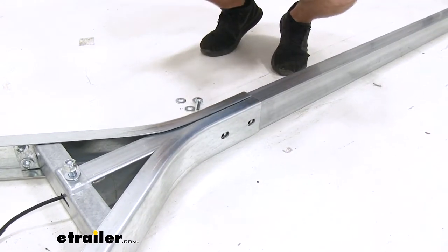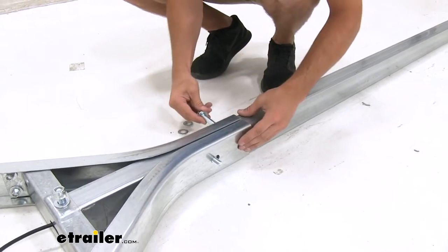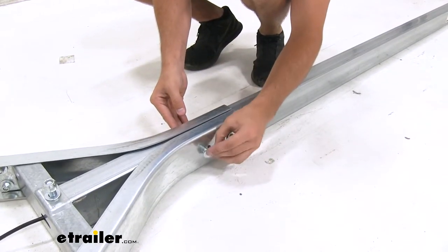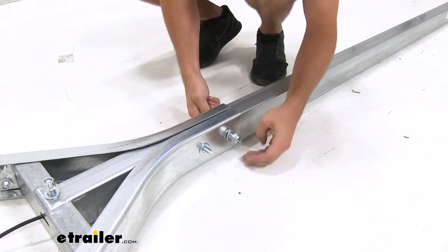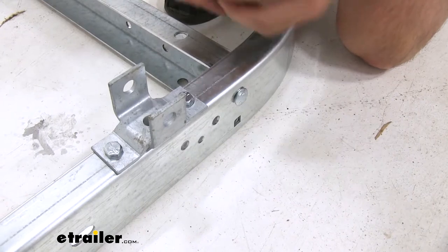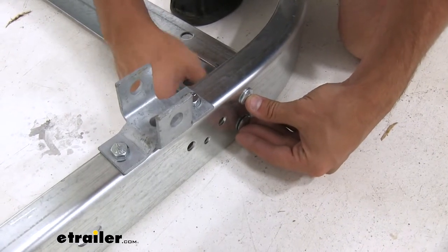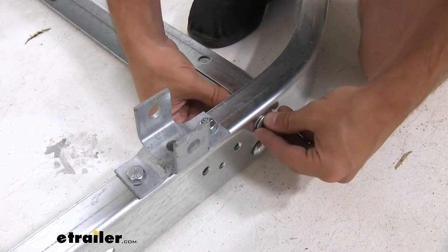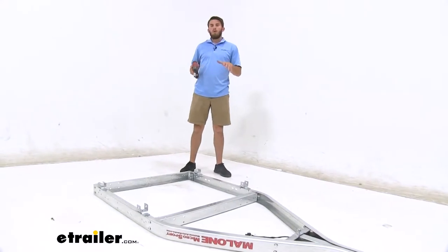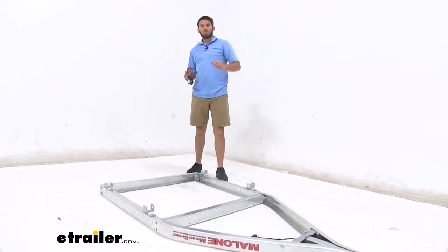Now we'll apply a flat washer to our bolts and feed them through the two slots connecting the tongue of our trailer to the frame. Go flat washer on both sides again and then hand tighten our lock nuts. With our carriage bolts, we're now going to get the center beams installed on the frame with the lock nuts on the inside — just hand tightened. Make sure you go around and get the other six hand tightened as well. Now we're going to go around and get all the bolts tightened down, starting here at the back with the carriage bolts on the center beams and making our way up towards the tongue of the trailer.